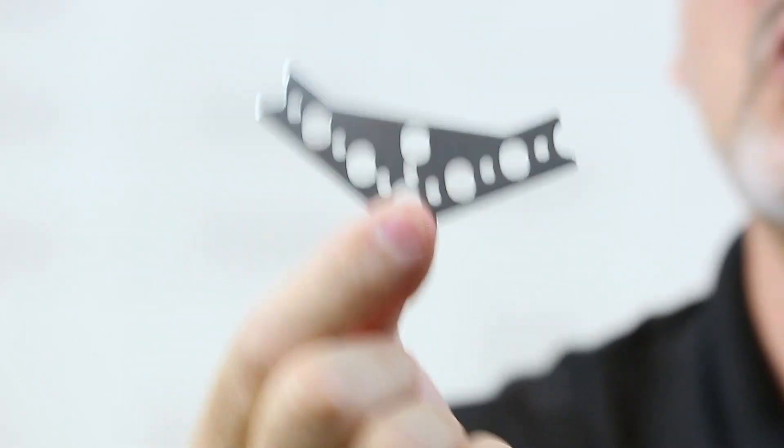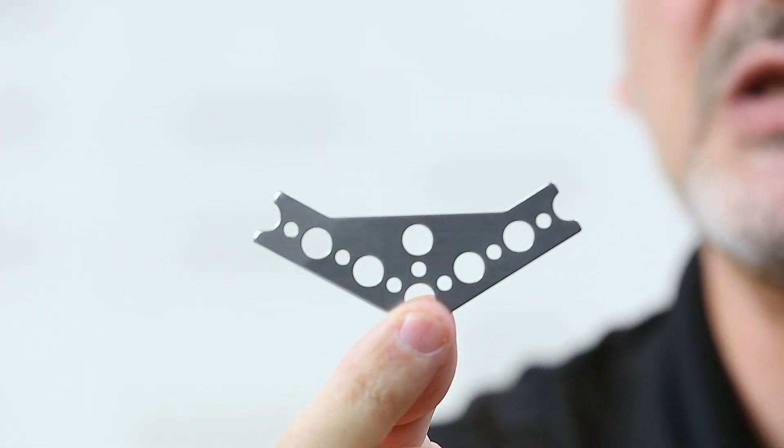A typical use — something you might not typically consider — is that the specific shape of these gussets can be used as a decorative element. If you remember our Frankie bot, we have several of these as part of him that become a decorative element.